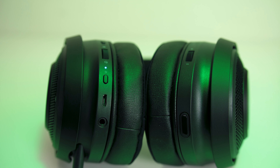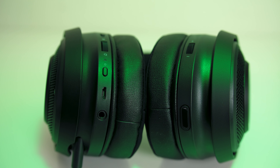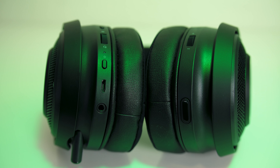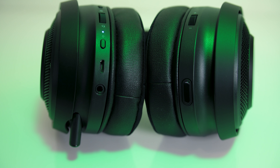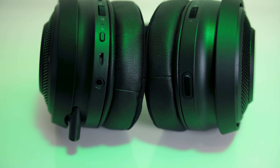Just above the micro USB port is the power button, used to turn them on and off, but you only need this if you want to use them in wireless mode or if you want the RGB lighting, as this won't turn on just from connecting the 3.5mm audio cable.